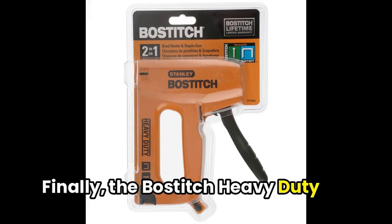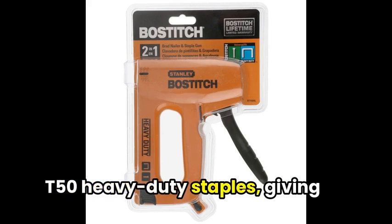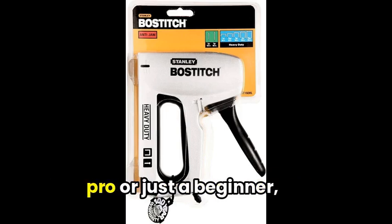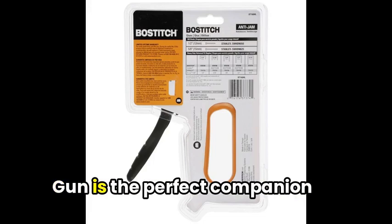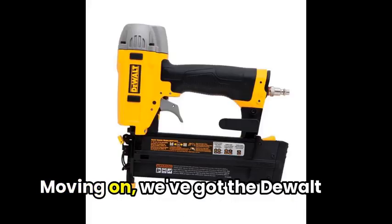The Bostitch heavy-duty staple gun is compatible with Stanley Trey 700 series or Arrow T50 heavy-duty staples, giving you the flexibility to choose the perfect staple for your project. Whether you're a seasoned pro or just starting out, the Bostitch heavy-duty staple gun is the perfect companion for all your stapling adventures. Trust us, you won't want to miss out.